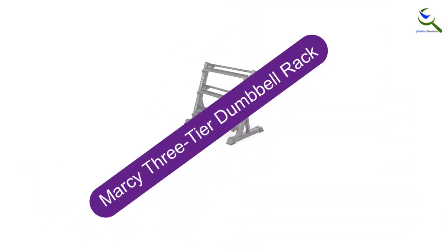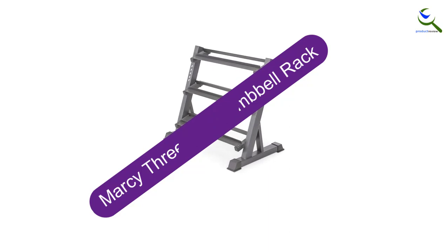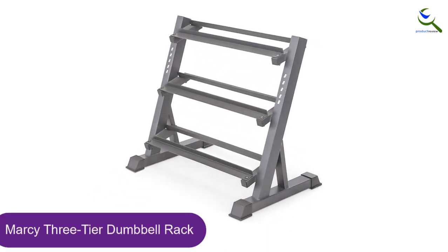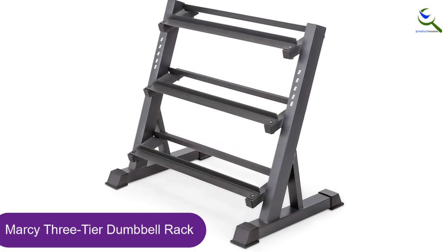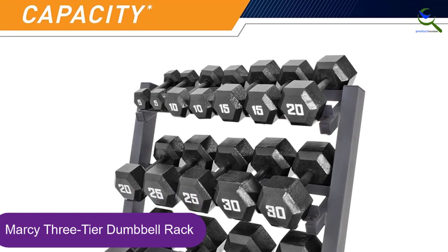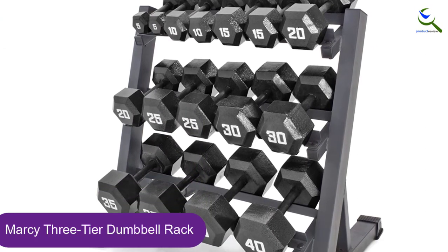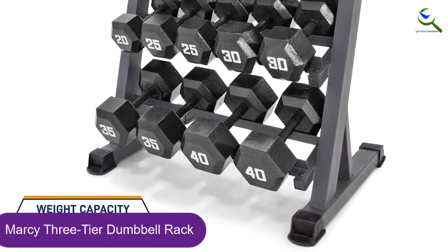Starting at number 5, we have the Marcy 3-Tier Dumbbell Rack. With scratch-resistant construction, an accessible ergonomic design, and an ability to handle nearly 20 times its weight, the Marcy 3-Tier DBR86 Dumbbell Weight Rack is our favorite choice for your home gym. The easily assembled 3-Tier Weight Rack is welded together using a commercial-grade steel construction.